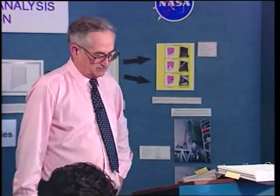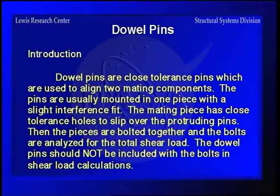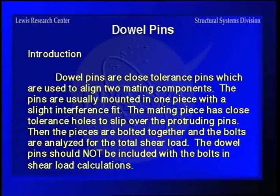Now, dowel pins — they're a very important thing and have an important function, but sometimes people want to use them in ways they shouldn't be used. There are close-tolerance pins used to align mating components, which is really their major function. They're usually mounted in one of the pieces with a slight interference fit, then the mating piece has a close-tolerance hole to slip over it for good alignment. You then bolt the pieces together, and you analyze the bolts for the total shear load — you don't use the dowel pins and bolts together to calculate the load because one is interference fit and the other isn't.